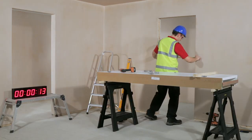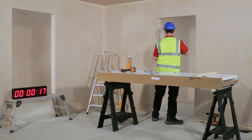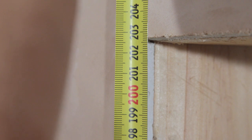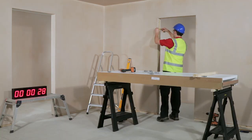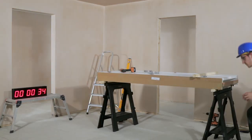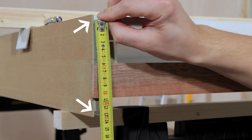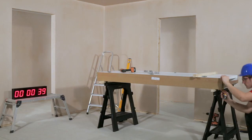Start by checking that the opening and wall thickness matches the product ordered. To check, add 10mm to the depth of the frame at the point shown. This should equal the wall thickness and door set size.